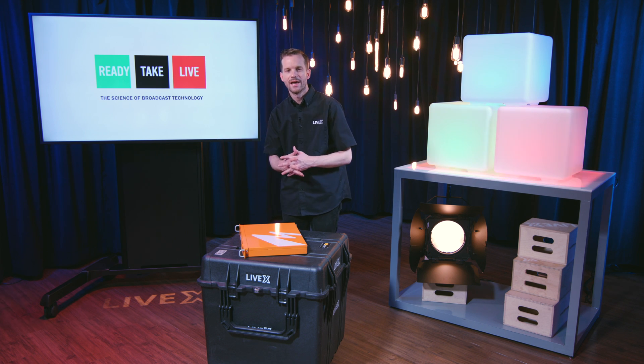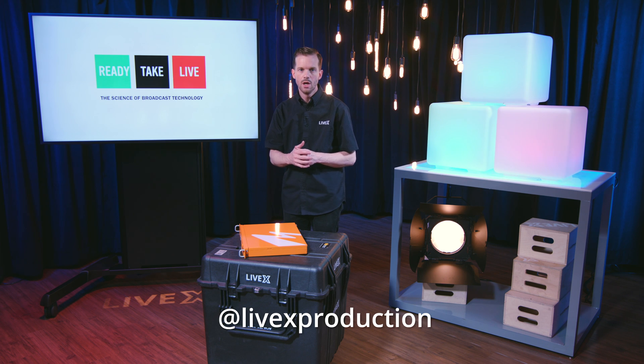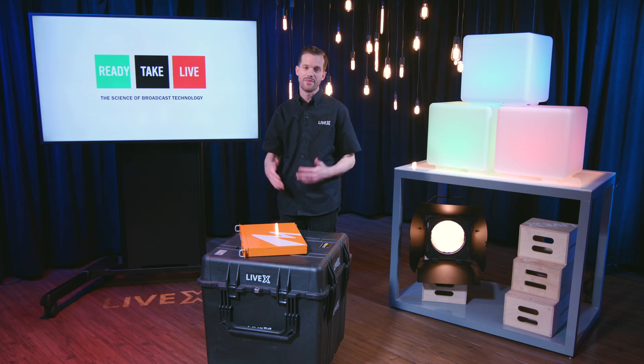You can check us out at LiveX Production on YouTube, Facebook, Instagram, and Twitter. Once again, I'm Rob Boehner, producer at LiveX. This has been another unboxing — thanks for watching on the set of Ready Take Live.